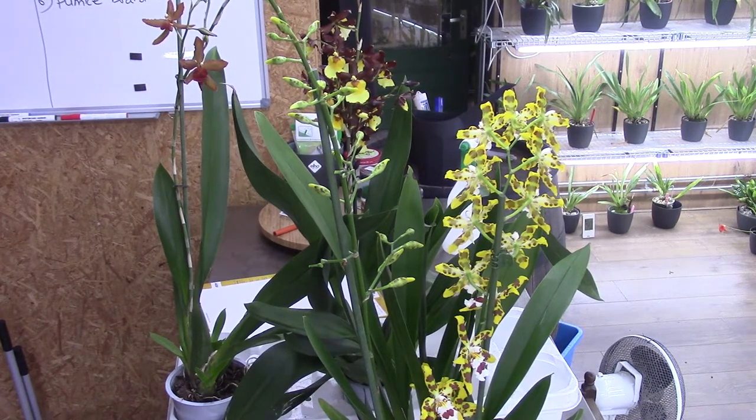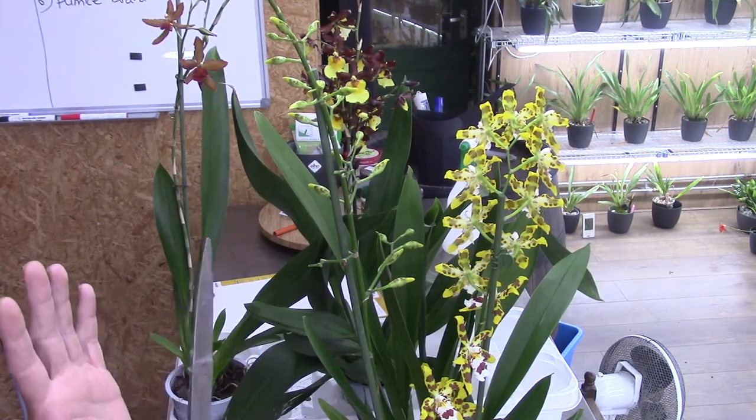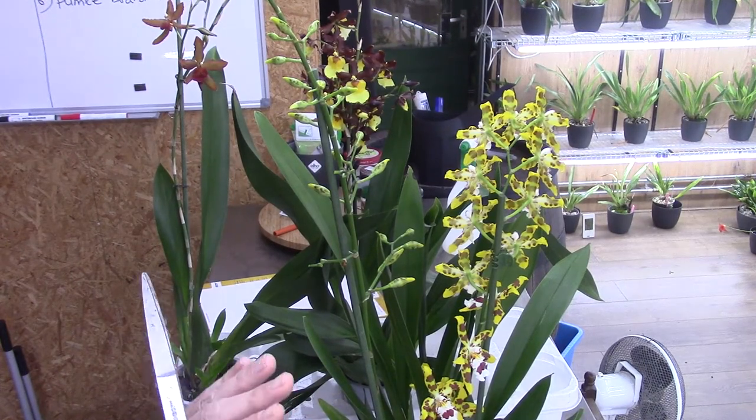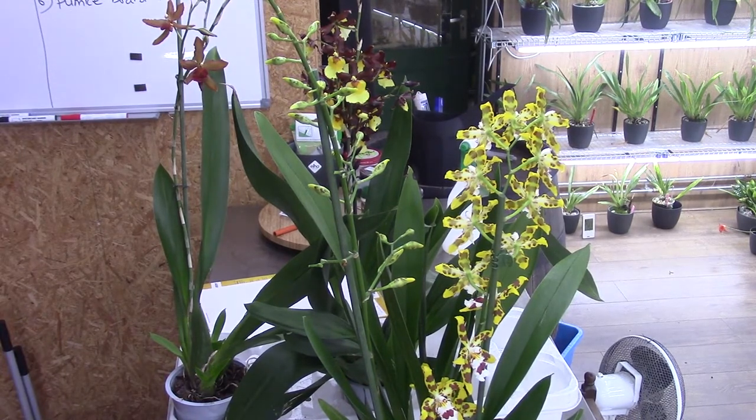They don't look as pretty now, of course, and especially in the beginning when I started growing orchids this was a very hard process. But I have to do it because I want to save the plants — especially this one that is dehydrating. I want this one to be happy again and to start feeding itself again, and that's why I chose this approach for these plants.